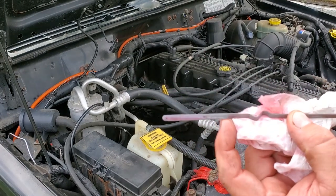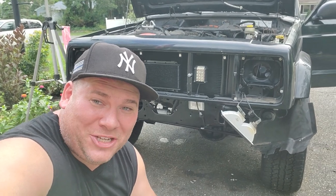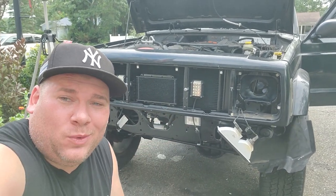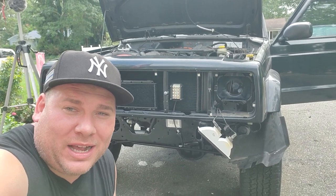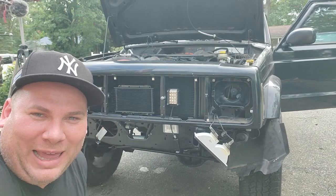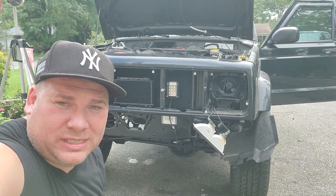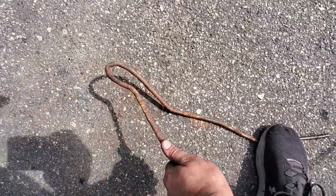All right guys, that was some project, but that's going to do it for this transmission service. We got new lines, a nice clean pan, new filter, new fluid - we did a bunch of stuff to this bad boy. I can't drive it just yet since it's still not fully together, but we're going to work on that, then drive it around the block and check the fluid again to make sure we're still at that okay level. Stay tuned for a couple more videos on this good old black beauty project. Thank you so much for watching - check the link in the description for all the products I've used. Like, subscribe, and I'll catch you on the next project. Peace!